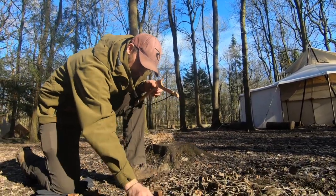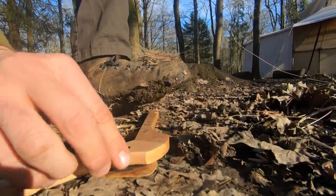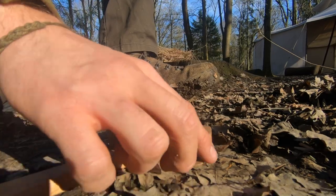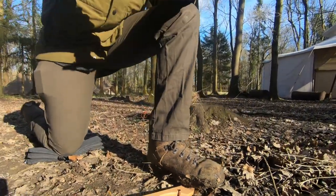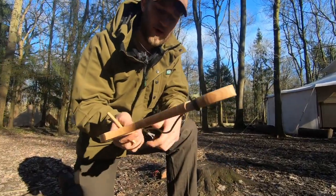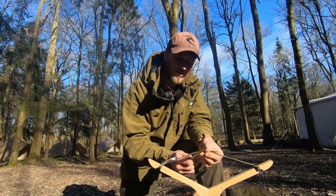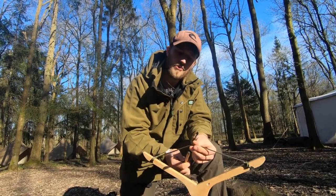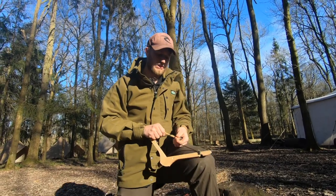I'm gonna keep my tinder dry up on this stump, then take my various pieces, place the hearth board down, make sure it's nice and stable in the ground, and find a good spot for it. That little ember pan is resting just underneath — that's what's gonna collect my ember dust. I'm gonna put my foot on, nice and close. Then I'll take my bow, place my spindle in, put the side I want down, up in between the string and the bow, grab both ends and twist it.